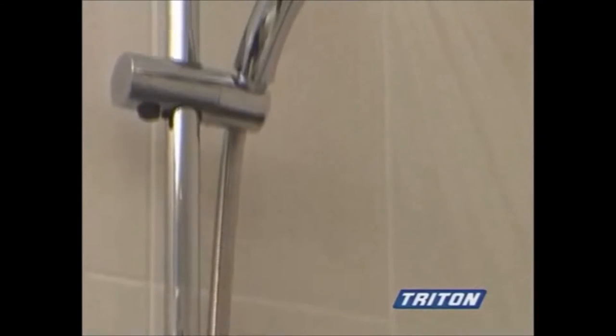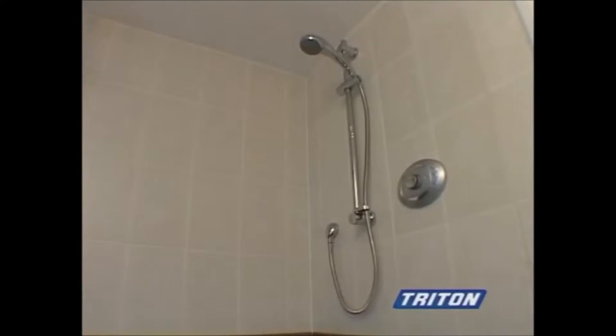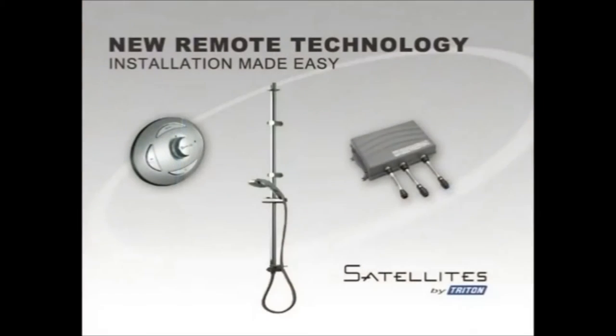We'll begin with the riser rail. There are two options. One can be connected to the mixer unit in the airing cupboard through a bulkhead fitting. The other can be connected to a mixer unit in the loft. We will demonstrate the riser rail kit with the mixer unit in the loft.